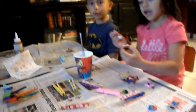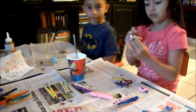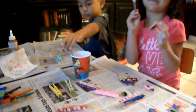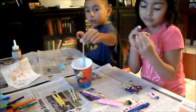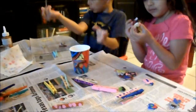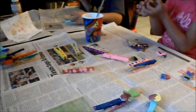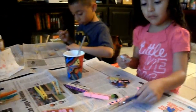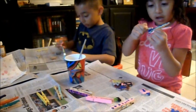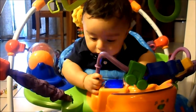Hi guys, how are you doing? Good. What are you doing? You're still painting? No, right? You're gluing, right? Yeah. It's kind of like painting because you're using your brush sticks, right? That's baby brother — he's not feeling too good. Do we go like this now? Yes. He's feeling much better now that he's on his toy.